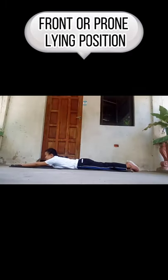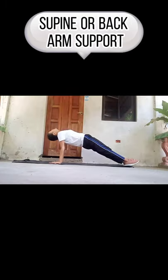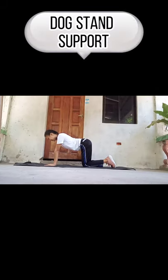Front or prone lying position. Side lying position. Hook lying position. Top lying position. Supine or back arm support. Prone or front arm support. Side arm support. Dog stand support.